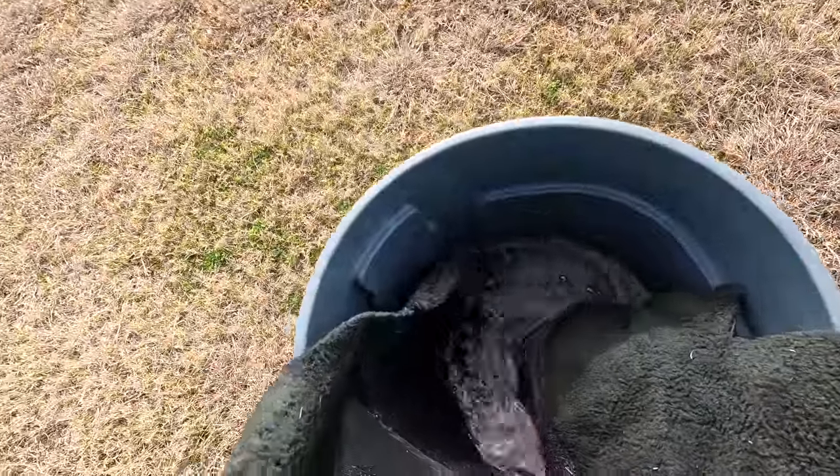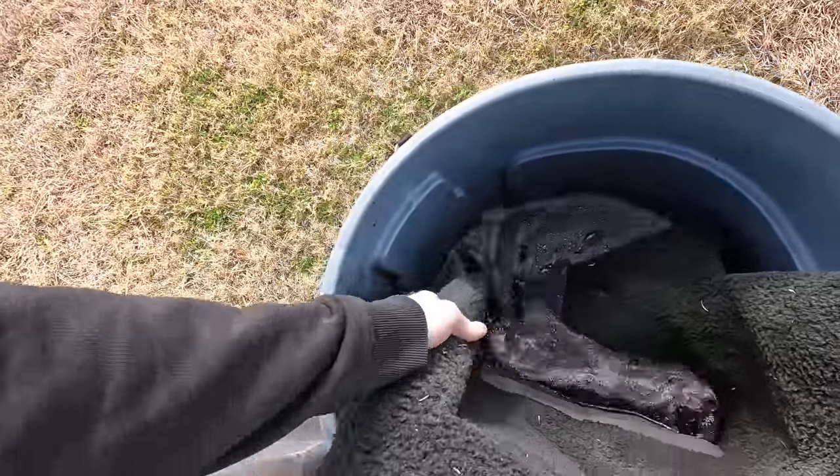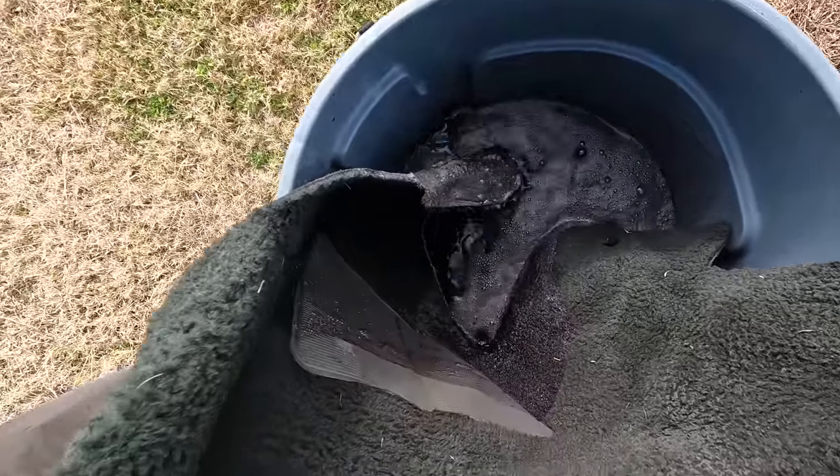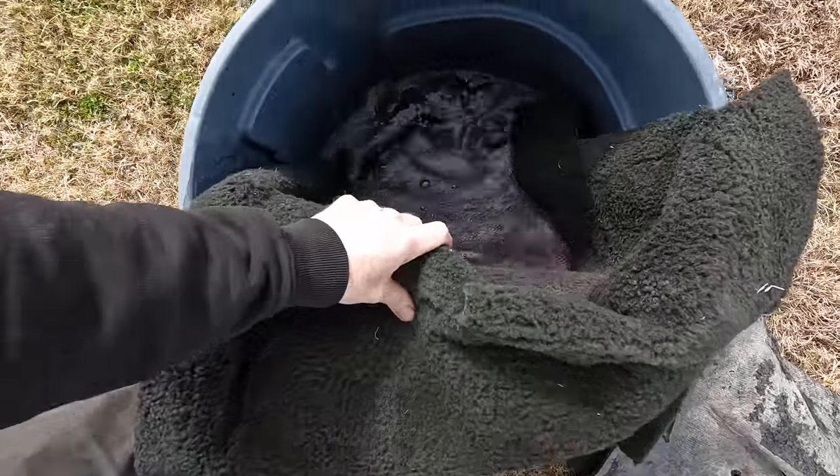Starting to do some submerging. We can already see how nice and black it's coming out just by dunking it. So I'm pretty confident we're going to win this time.